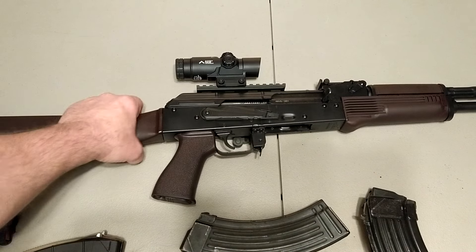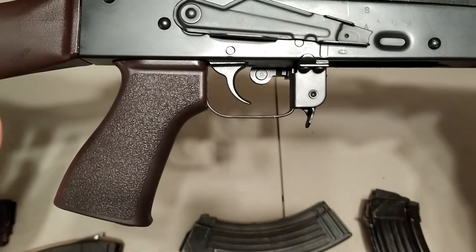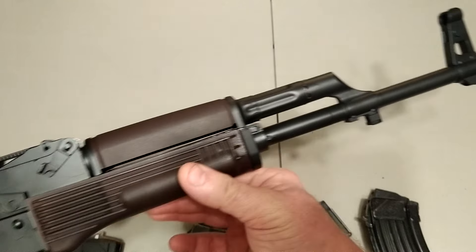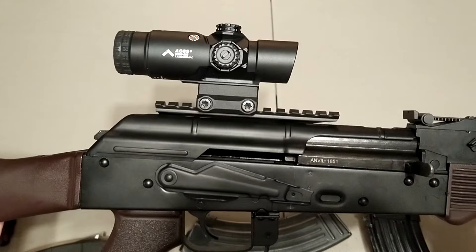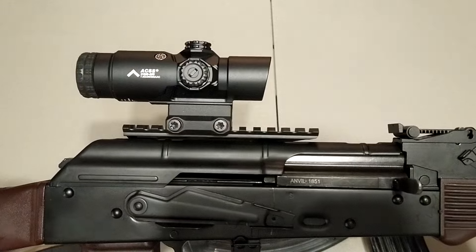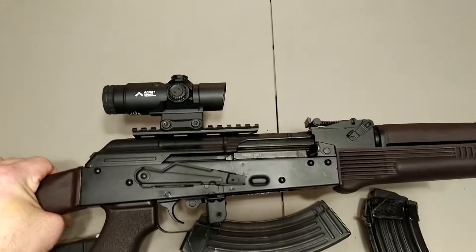Going to do a video on this DPMS Anvil. This one here is in plum and I love plum on the AK case with the Tango Down grip — that grip is hard as crap to find — and the plum forend with an LBE muzzle brake on the front. Rocking the Primary Arms GLX 2 power prism; it's been discontinued but it's one of the greatest AK scopes you can get. Absolutely perfect — I wish they still made this.